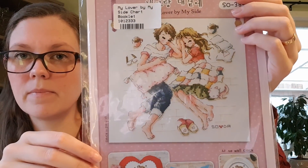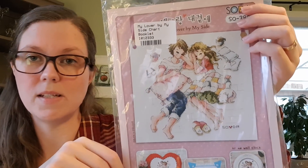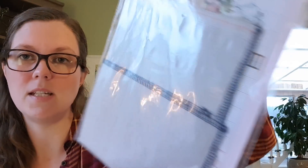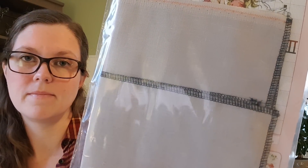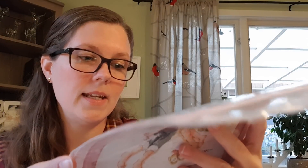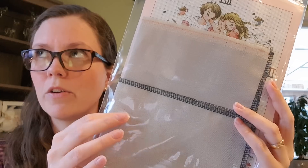My next start is a Soda Stitch design called Lover by My Side. This is a start that I was debating with myself because I don't know where to put it in my house — I just think it's really cute and looks like fun to stitch. I'm going to stitch it on this fabric — it's the same fabric that I stitched Joyful World October on. I'll look it up if someone's wondering.